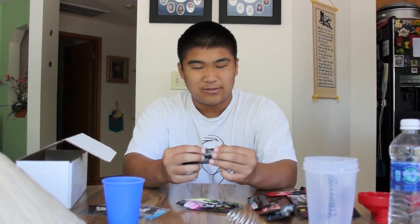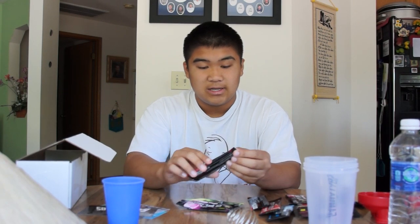Blue ice is probably my least favorite. What it tastes like is cotton candy — a really strong cotton candy. I don't really like it. Then we have fruit punch, which is actually pretty good. It has a lot of flavor and tastes exactly like fruit punch. It's probably my third favorite overall.